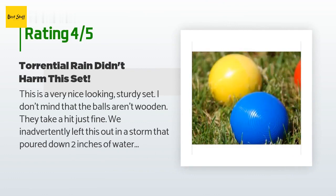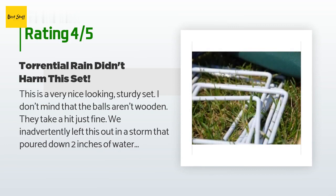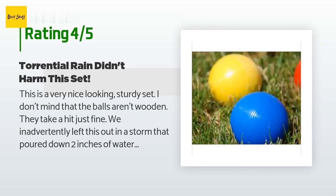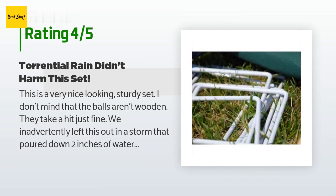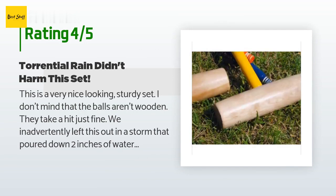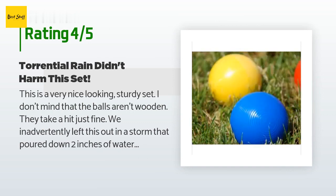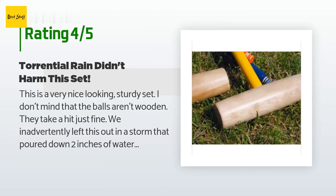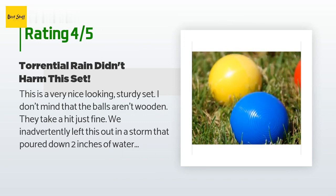This is a very nice-looking, sturdy set. I don't mind that the balls aren't wooden — they take a hit just fine. We inadvertently left this out in a storm that poured down 2 inches of water overnight. When I picked up the set in the morning, the water beaded on the nicely finished wood mallets, the balls were just fine, and the wickets showed no adverse wear. I wouldn't recommend leaving this set out in the rain, but it held up very well. We're not extreme croquet hobbyists, but this feels like a nice substantial set.